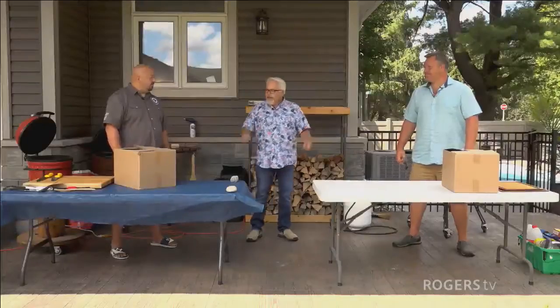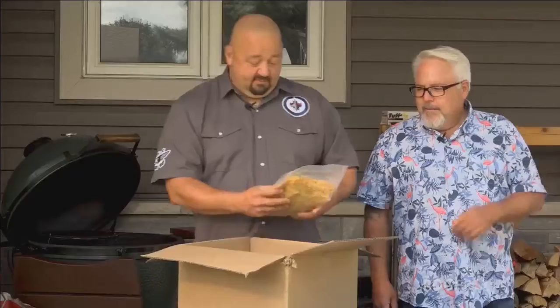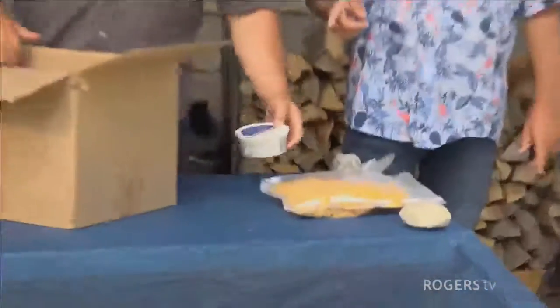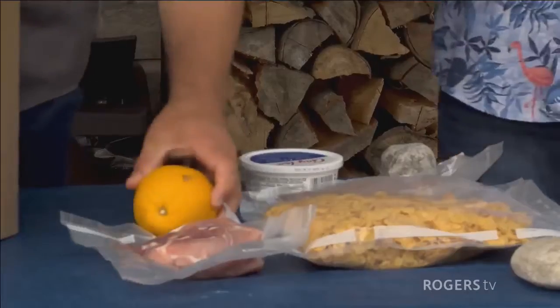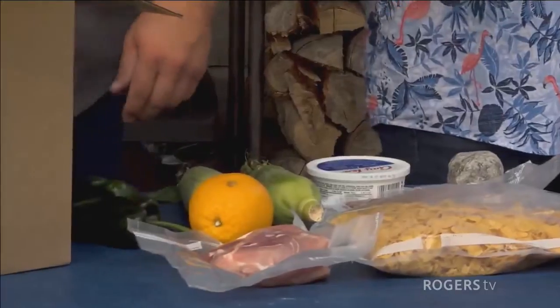Let's open the box and see what we got. Inside this one, we decided to shake it up a little bit. We've got a bag of cornflakes, some stewing beef, sour cream, a pork sirloin roast, one orange, two cobs of corn just because it's the season, and a couple of poblano peppers.